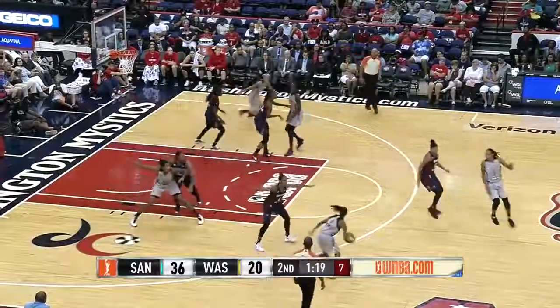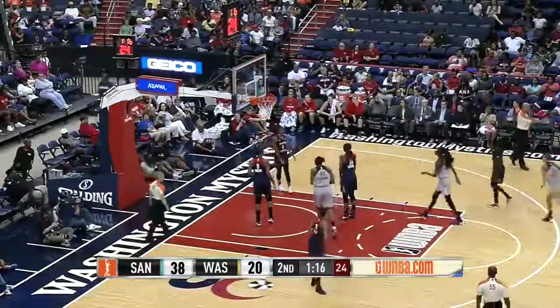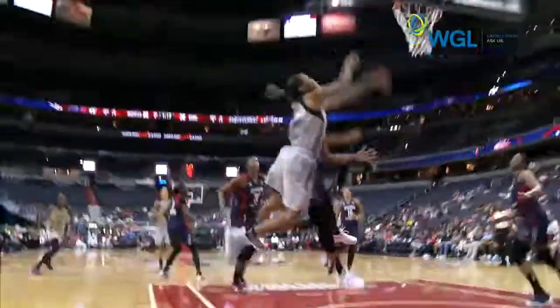Jefferson, left wing with six on the shot clock. The distance. Oh, nifty move — plus one! Taylor Hill got whistled. But what an offensive move by Jefferson.